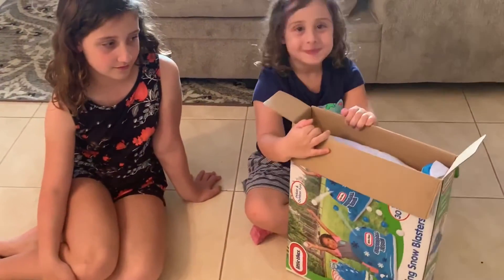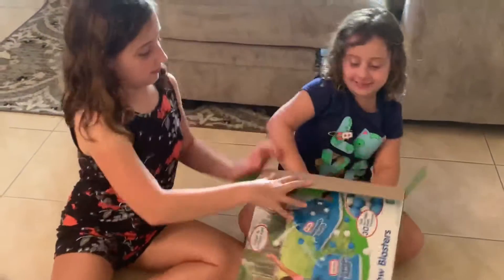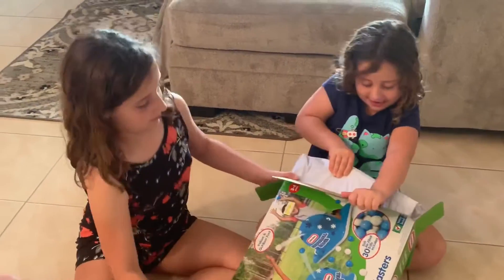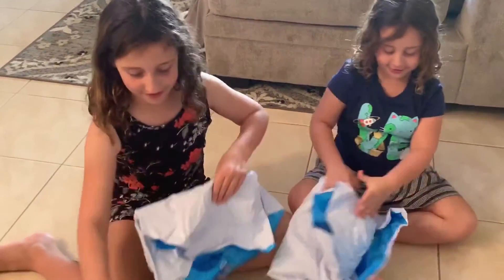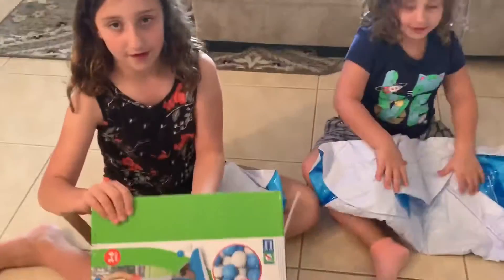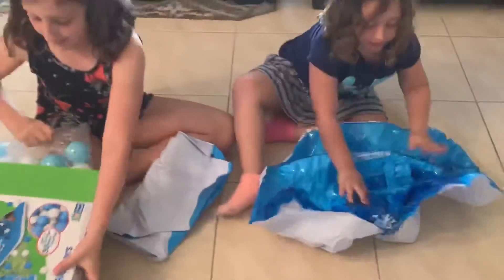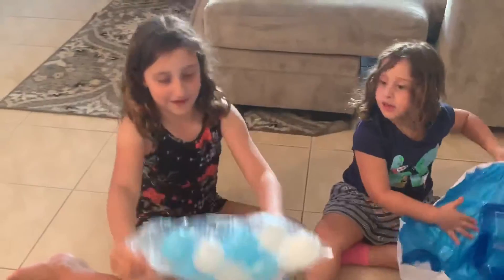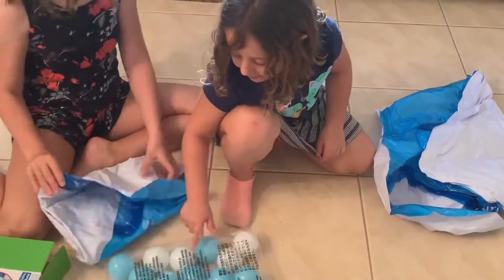You want to slide out whatever's inside — careful not to rip it. What else does it look like in the box? Wait, don't dump it, let me see. It looks like they're all bagged up in there. Sophie's unfolding her mat right now.